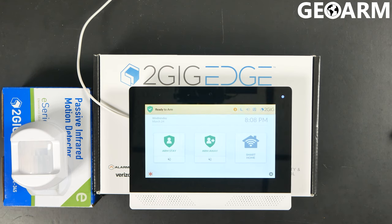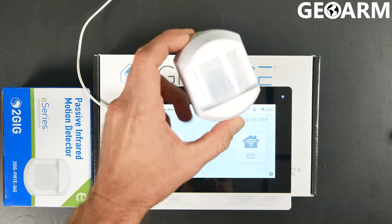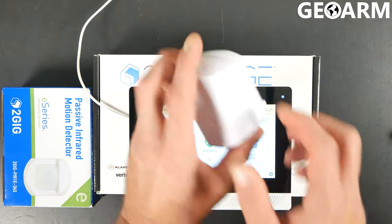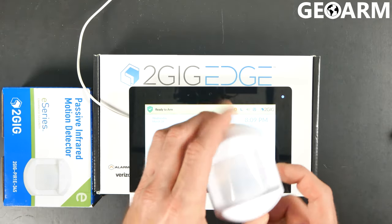Hey guys, Drew with GeoArm, and I'm back to talk to you about the brand new 2GIG Edge and its motion detector, the 2GIG PIR1E-345. This is a small and compact motion and it's encrypted, so we're going to show how to get this thing learned in.